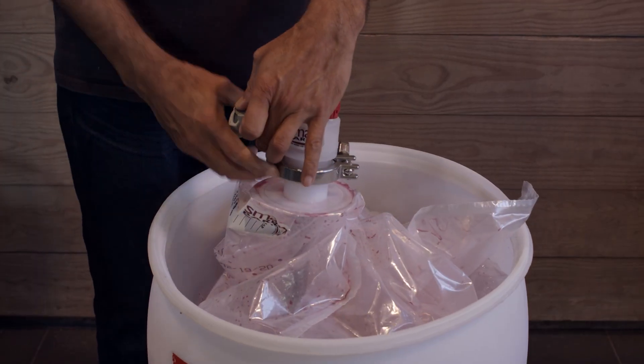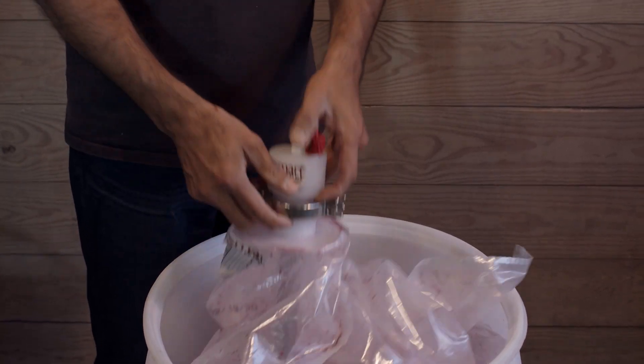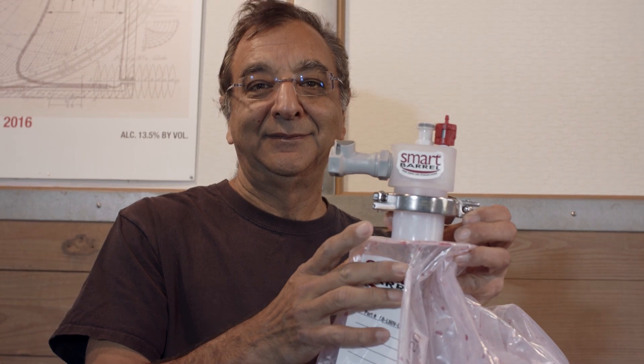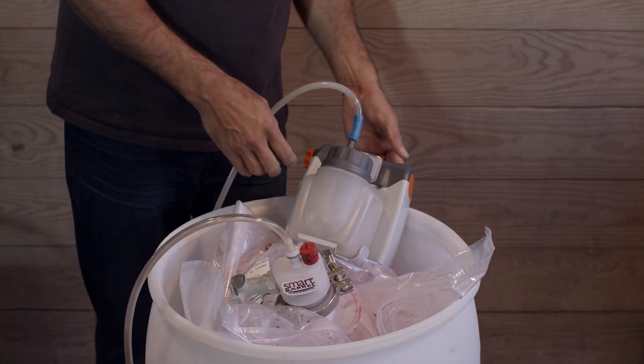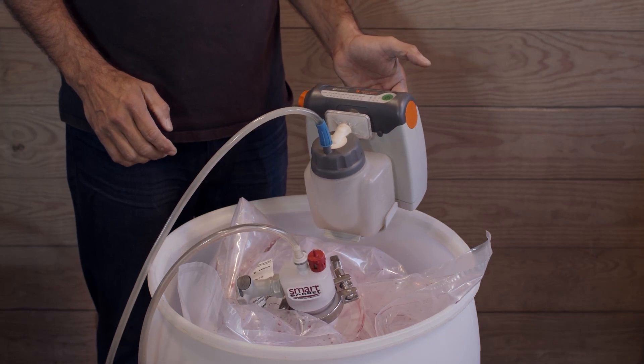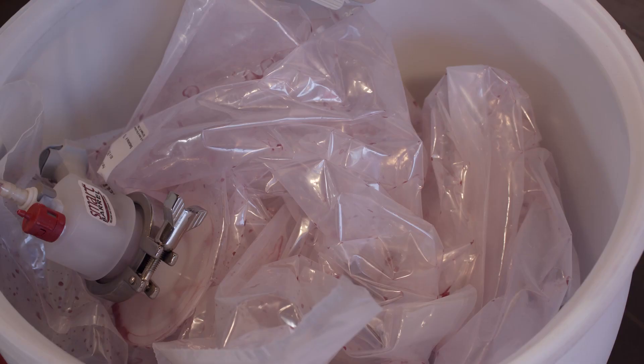Once the bag is full, we're going to remove any excess air from the headspace. You can see there's a lot of excess plastic and excess headspace — no problem. Connect the aspirator and run it to remove all the headspace air. This takes about two or three minutes depending on how full the bag is.